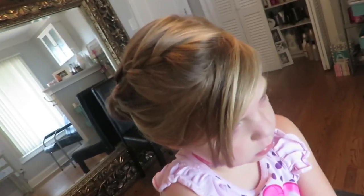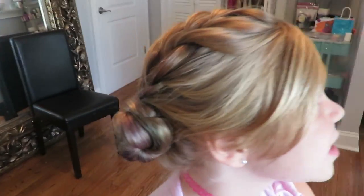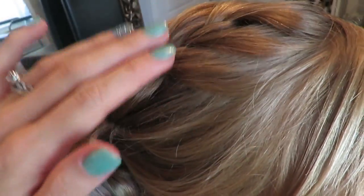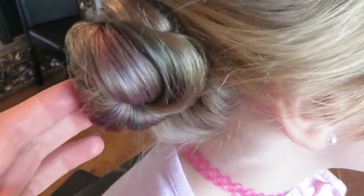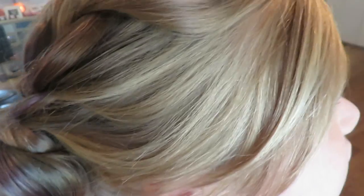And that is how you do the braided bun pigtail style. Do you like it? Yay! Simple and easy. And even if you can't do the braid, you could just pull the hair back into a bun and you wouldn't have to do the braid. I know the braids are hard to do, but you can just do so many things.